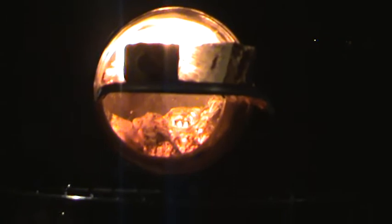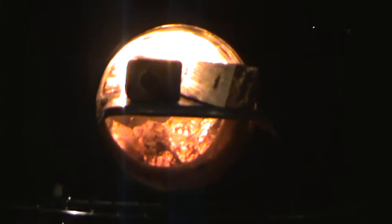There is no fan in this. This is just natural draw coming through.